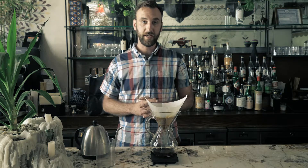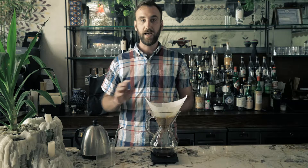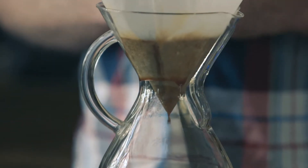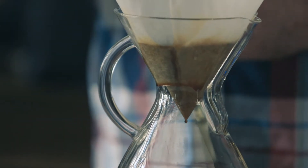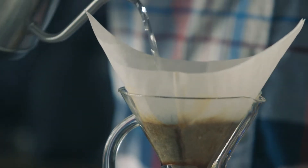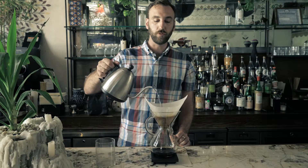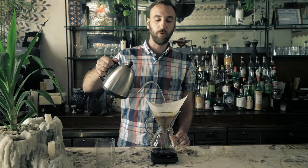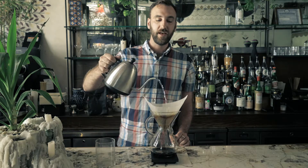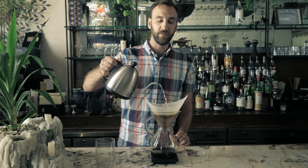Let this bloom for about 30 seconds and begin the brew when you see the bloom start to deflate. Once the bloom begins to deflate, go ahead and add more water to your coffee. You want to bring the level of the coffee grounds just below the rim of the Chemex, always pouring in a circular motion from the inside to the outer edges to make sure the coffee is evenly wet.